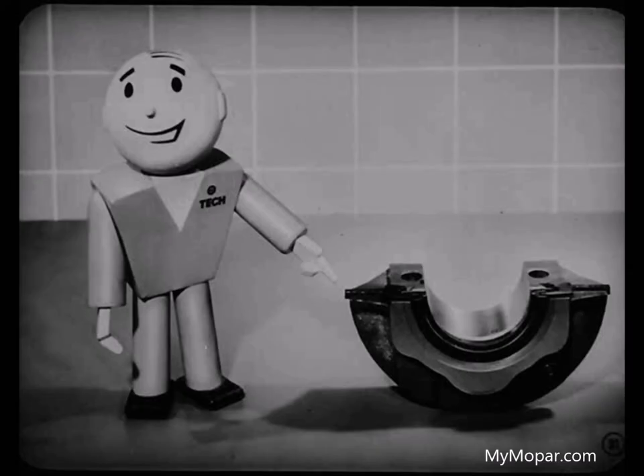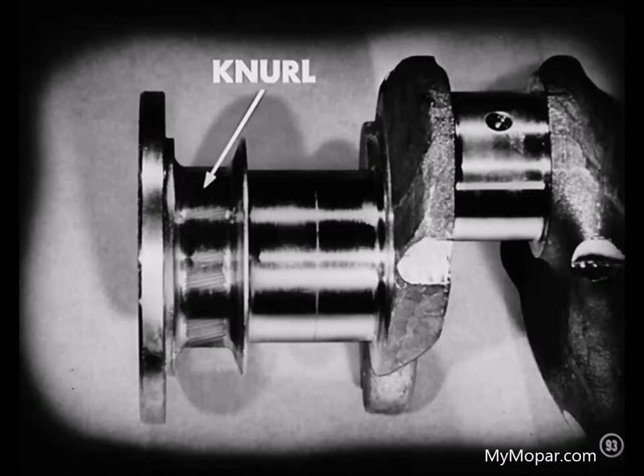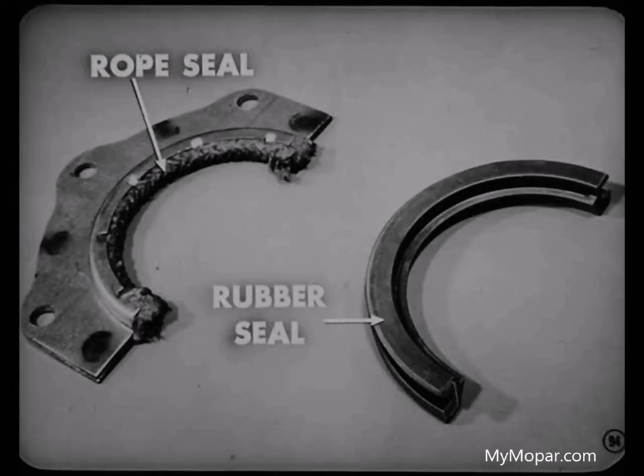To remove the seal, remove the bearing cap first, then use a screwdriver to turn the upper seal out of its channel. Lift the lower half from the cap and discard both old seal sections and gaskets. Clean the seal channel thoroughly with a clean cloth. Before installing a new seal, coat the scraper lip with lubricant to avoid scoring the crankshaft. With the lip toward the bearing, feed the seal into its upper channel. Tighten the main bearing cap bolts to 80 to 85 foot-pounds. A knurl on the rear of the crankshaft bearing journal is no longer used, so you can't use an early model crankshaft in a 1953 model block.